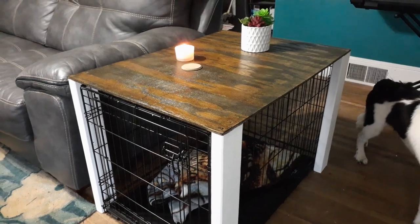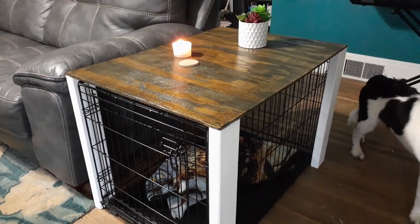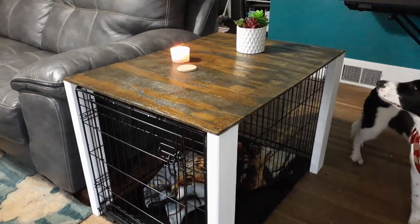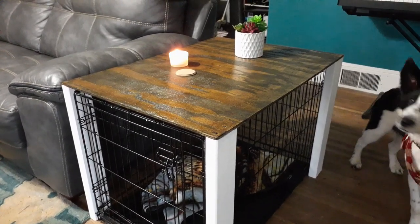Hey guys! Mrs. Heavy Chevy here, where I try to be creative in unique ways. In my previous video you saw I was working on this, and there's little Harley. Hey Harley!